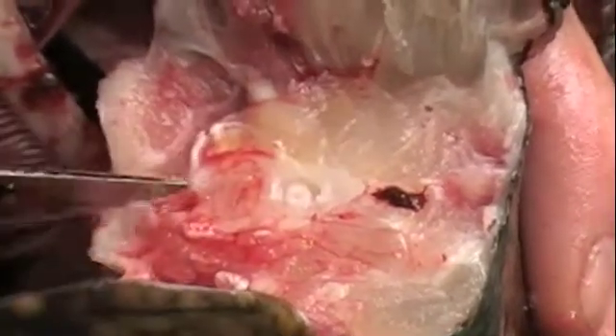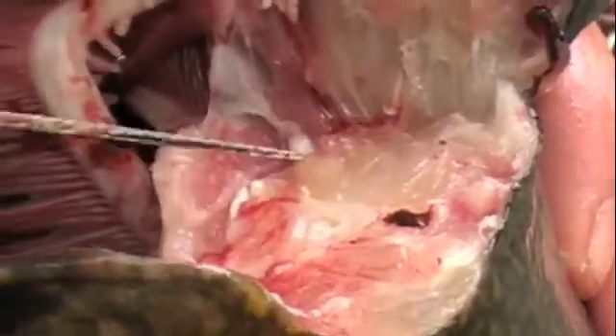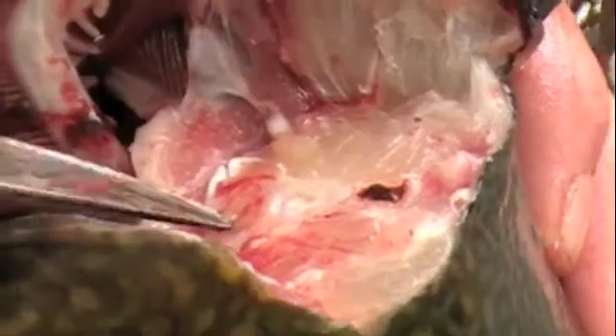That little tiny thing. So with certain species of fish, the otoliths are a lot larger. Rockfish — Pacific rockfish — have quite large otoliths. I don't know about lake trout, I don't know how large they would be, but that's generally how you find them.